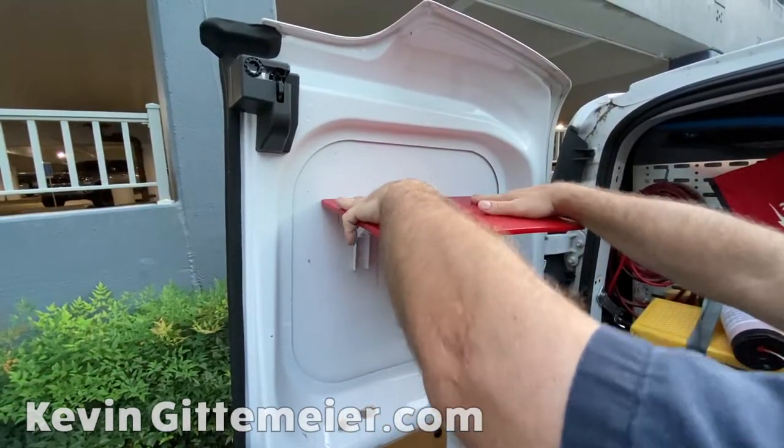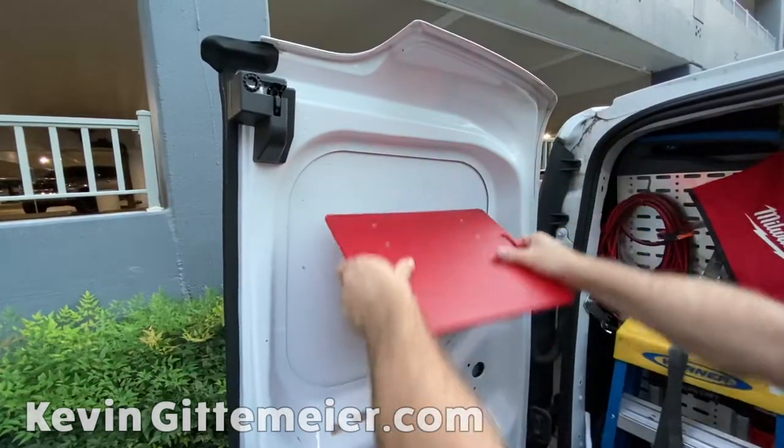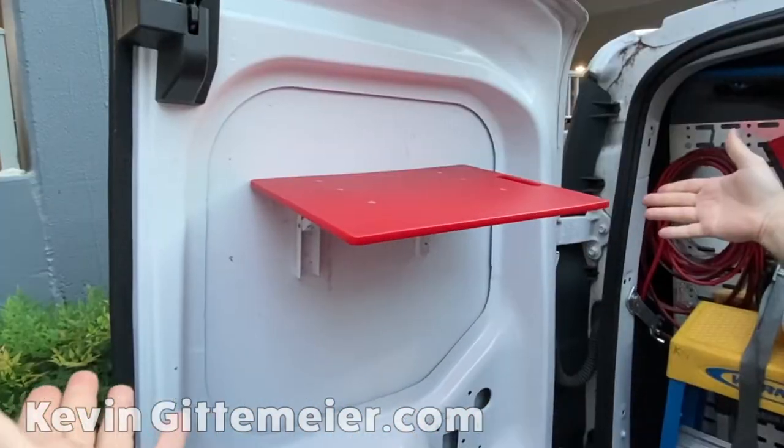Once it's on here, don't try to adjust it or the tape will wrinkle. Just set it on there where you want it. If you want to tilt it, or if you accidentally set it on like that, pry it off and then straighten it up.